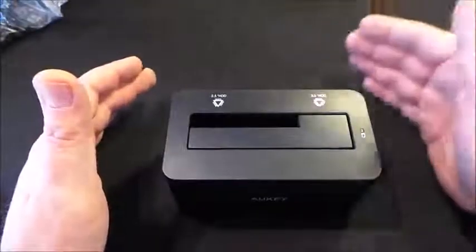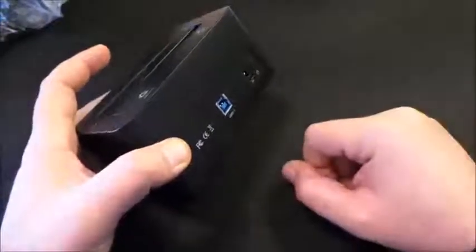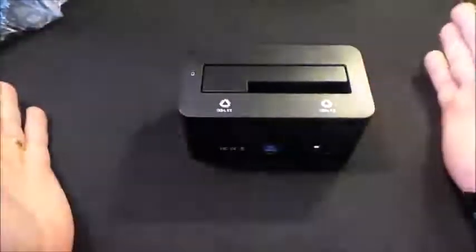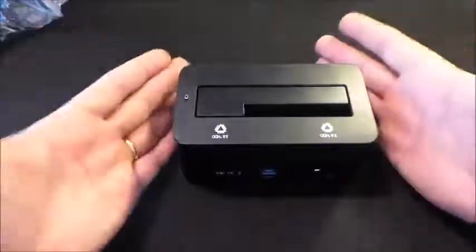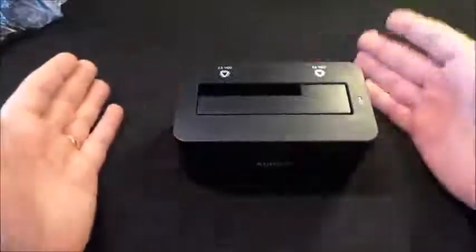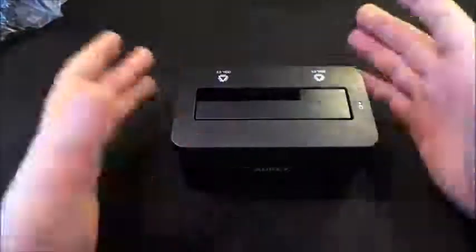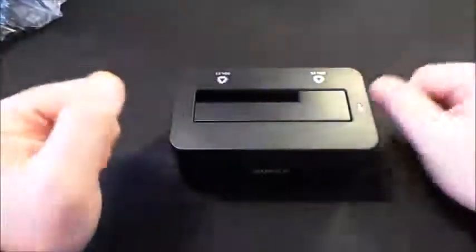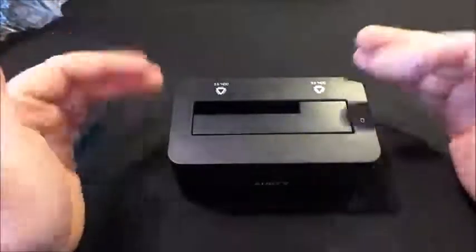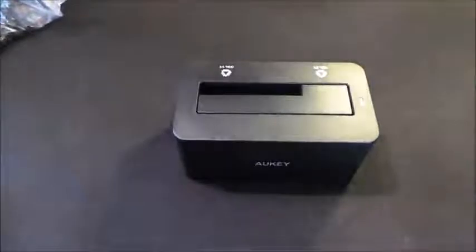Ha trasferito i file sul mio PC senza problemi e ad una buona velocità. Chiaramente dovete avere anche voi una USB 3.0 compatibile per il trasferimento veloce. Di fronte al costo di 19,90 euro, questa docking è assolutamente consigliata a chi vuole recuperare file come me, a chi vuole usare un vecchio hard disk come memoria esterna, o a chi deve utilizzare una docking station per lavoro con più hard disk esterni. Con questo, vi ringrazio per avermi seguito e vi do appuntamento alla prossima videoprova.